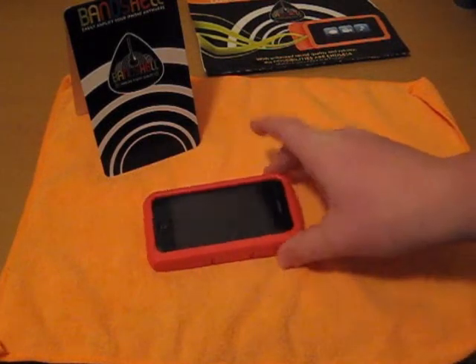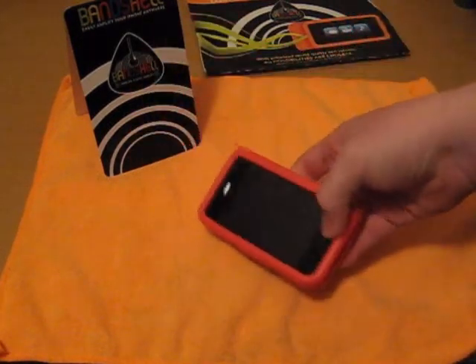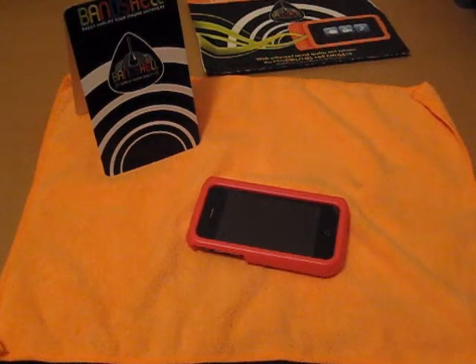It's nowhere near the best case I have — not anywhere close. You guys know my best case is the encase slider, but right now the best case is going to be the SwitchEasy Rebel for the iPhone.